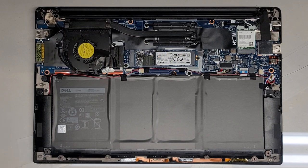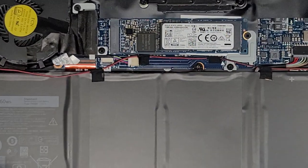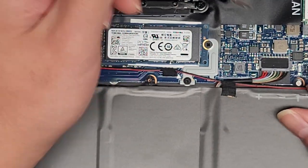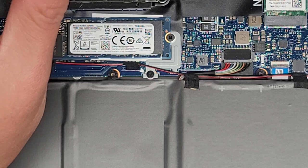We're going to switch to the JIS1 screwdriver. Actually, we're still going to need the JIS0 for one screw here — let me zoom in. The battery has a few screws to remove. We're going to remove this little silver screw here — that one's JIS0. Everything else inside is JIS1.